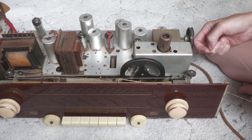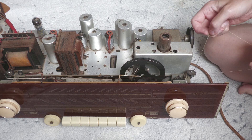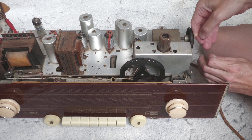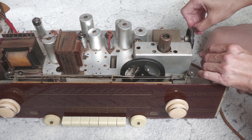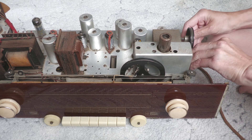Wir müssen diese Teile alle in dieselbe Richtung bringen — da sie in unterschiedlichen Ausrichtungen angekommen sind, bringen wir sie erzwungenermaßen in eine Richtung, so dass sie maximale Strecke bringen.